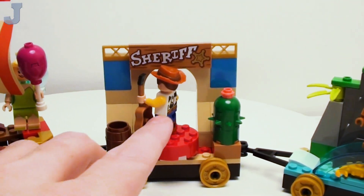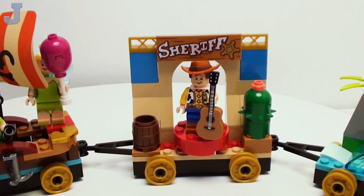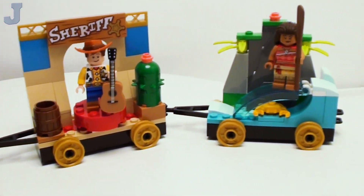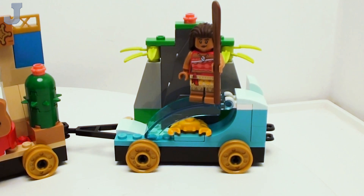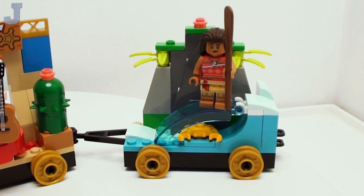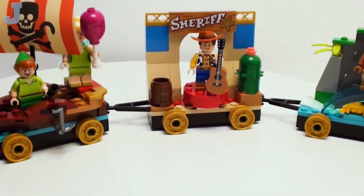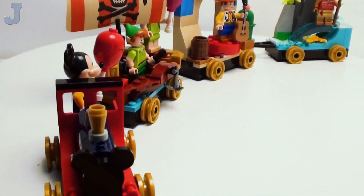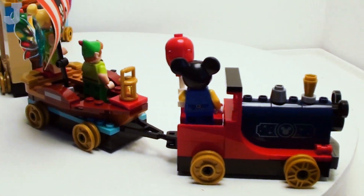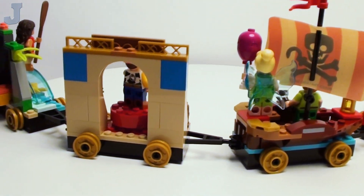And here we have Woody — he's facing the wrong way, but there he is with his guitar. The sheriff's sign is printed. And here on the far right we have Moana — I believe that's her name, I don't know if I'm pronouncing that correctly — and she's on a wave with a crab and stuff like that. Let's take more of a 3D tour on this, and I'll save my thoughts and opinions for the latter part of the video.